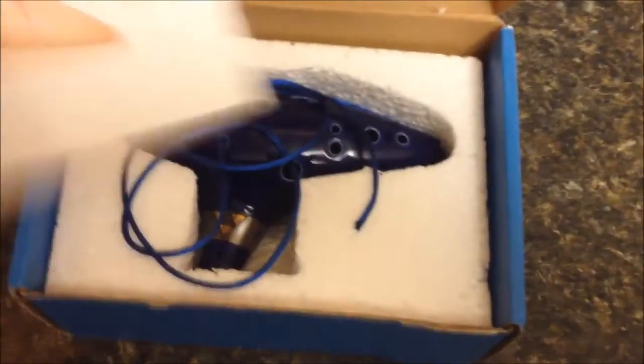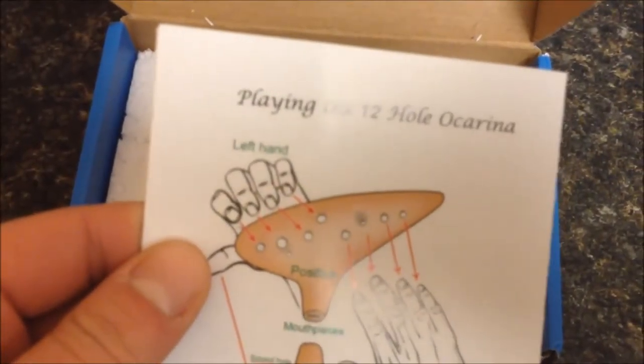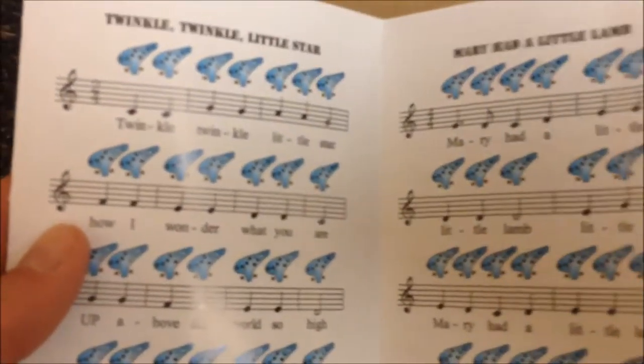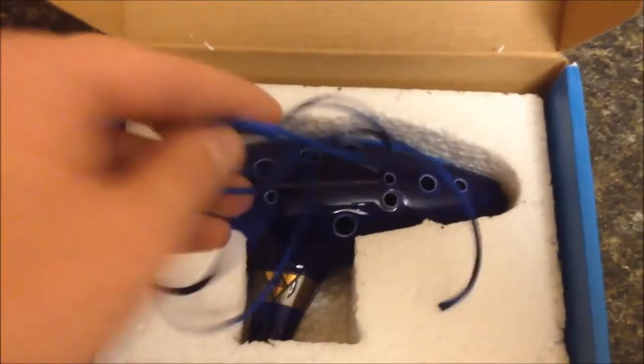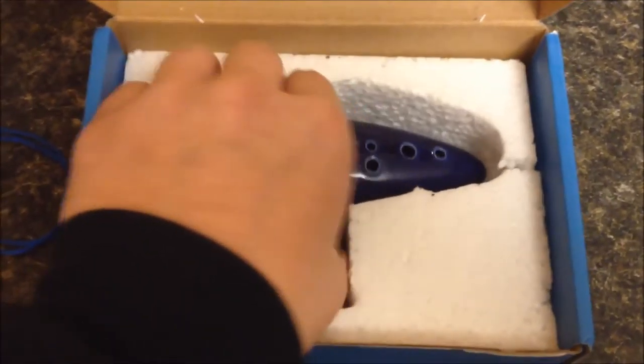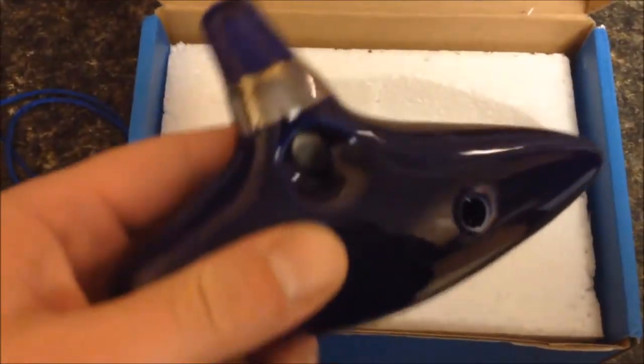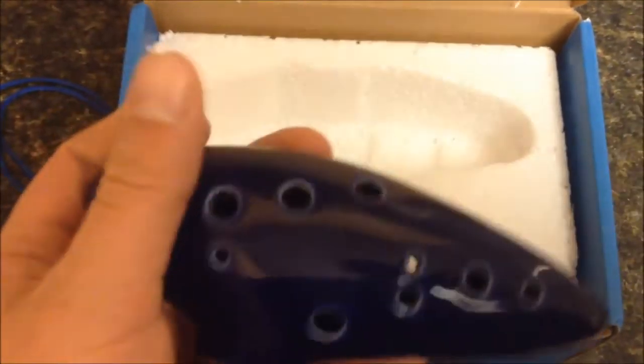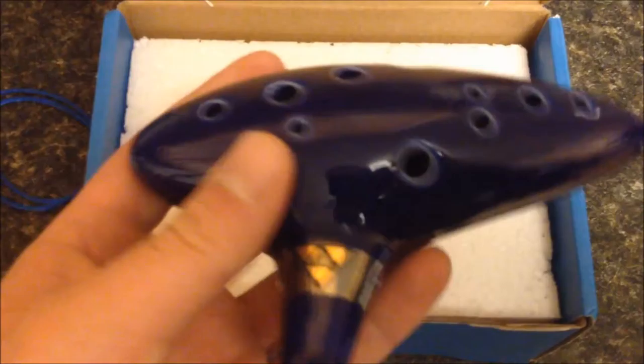It comes with a little booklet that shows you how to play. It's got a couple songs in it. It's got like a hard ceramic finish, and it has the Triforce logo on it.